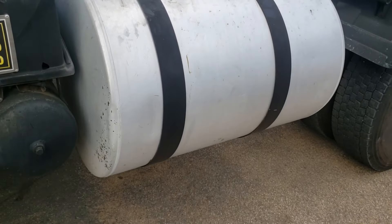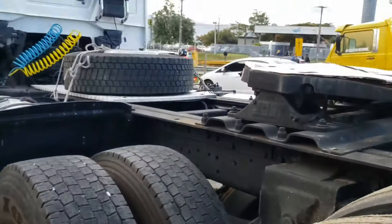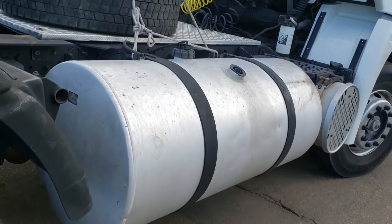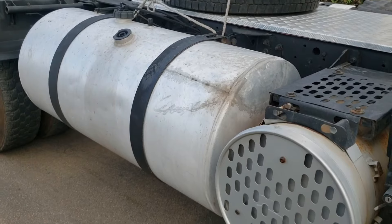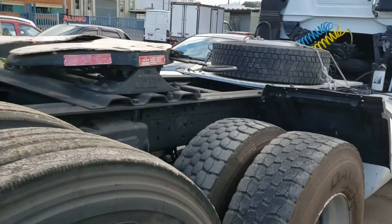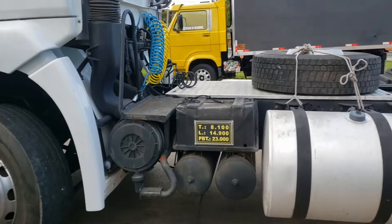Eu vou tirar esse tank maior e deixar ele guardado, vou passar para alguém. A pessoa acha que bateu aqui, aconteceu alguma coisa. Aí deu uma reformada bem feia aqui. Mas se Deus quiser, mais pra frente vou colocar um tanquezinho inox. Tava pensando em pôr dois, um de cada lado, menor né, ou vou pôr um do lado de cá só. Por enquanto vai ficar usando aquele menor aí, até porque vai ficar um caminhão bastante pesado. Vou deixar só um tanque do lado direito.